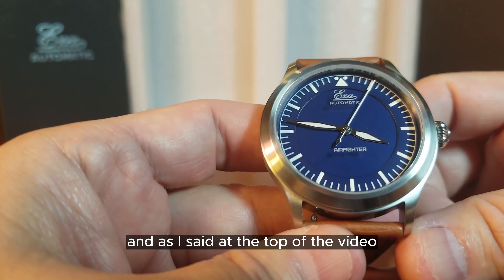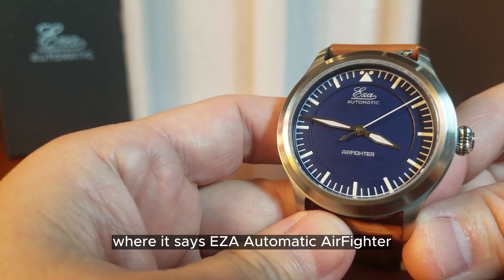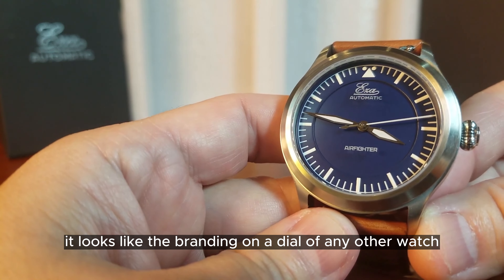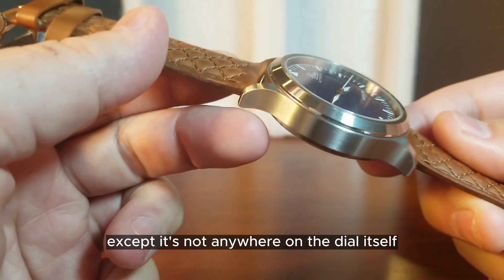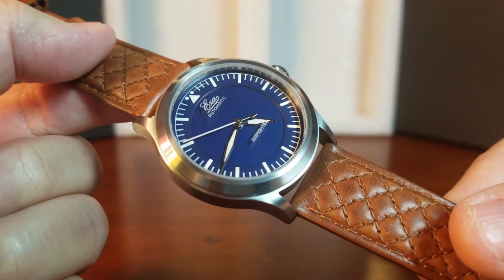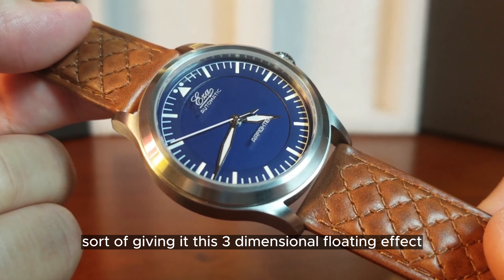As I said at the top of the video, if we look at the branding where it says EZ-A Automatic Air Fighter, if we look at it straight on it looks like the branding on the dial of any other watch — except it's not anywhere on the dial itself. That's because it is engraved on the inner portion of the sapphire crystal, giving it this three-dimensional floating effect.